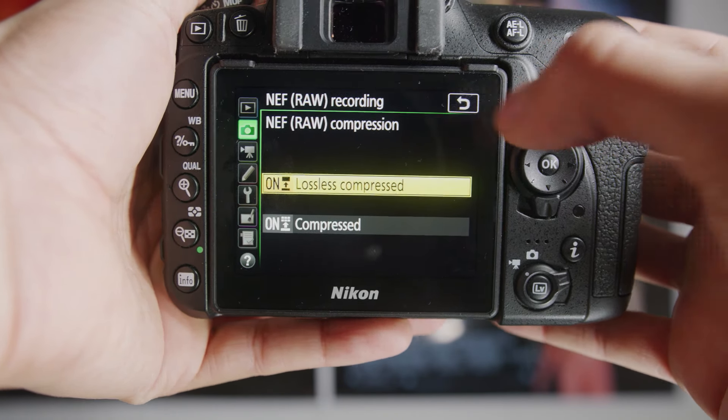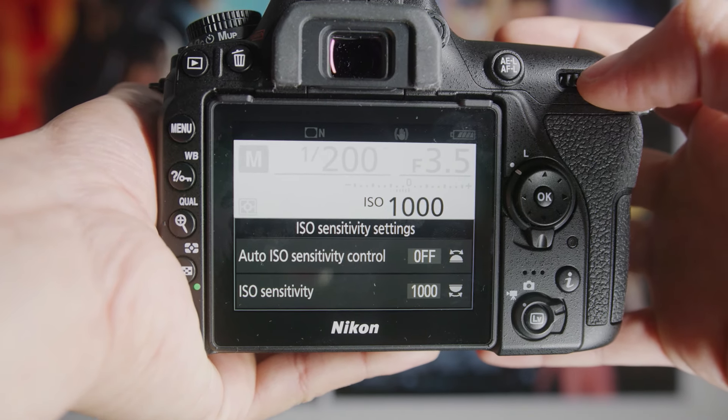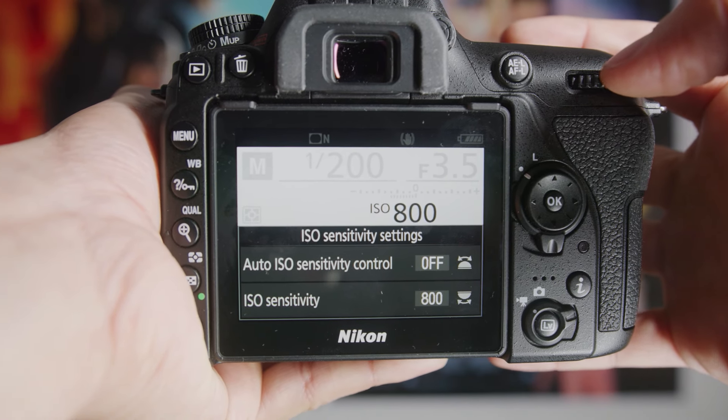Another thing I really recommend is managing your ISO. If you hit the ISO button up top and turn the dial, you can change your ISO. I recommend never really shooting above 1,000 in most general lighting conditions, and never really going above 3,200 to 4,000 — 6,400 is pushing it and that's the maximum. Generally I try to keep my ISO hovering around 800 to 1,000 for the cleanest images. You'll also notice the Auto ISO Sensitivity setting — make sure that is set to off, because it'll just randomly ramp up your ISO super high and ruin your images. 6,400 is the max and auto ISO is definitely off.